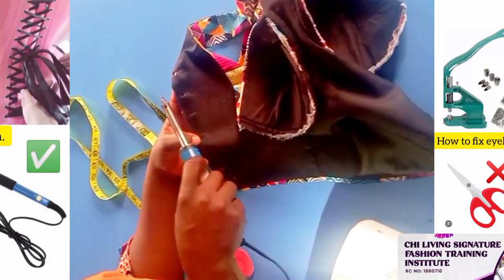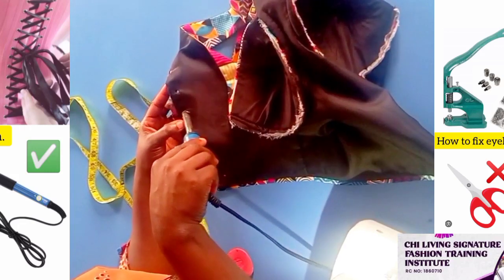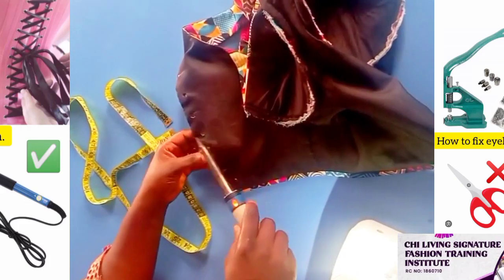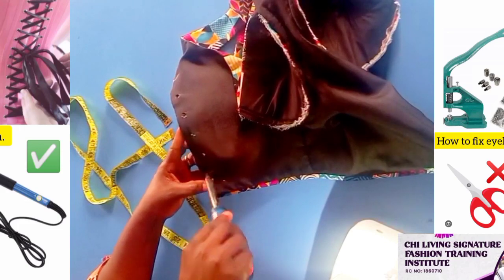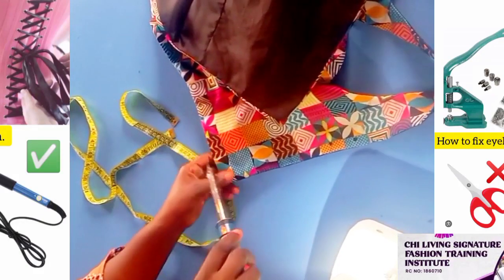But when we do it, you have to be very careful. So you can get your fabric, your garment. Do it this way. Patiently work on this part. When you're on the wrong part, I advise you to start on the wrong part, which is your lining part. Flip it this way.